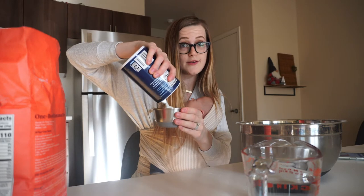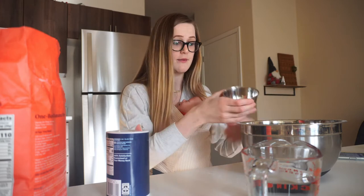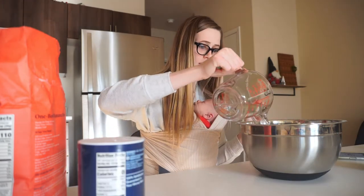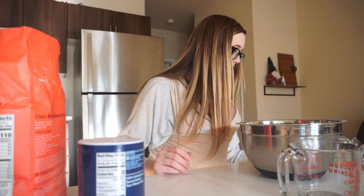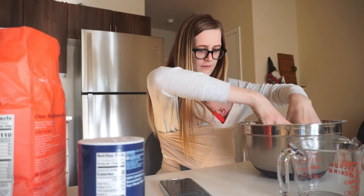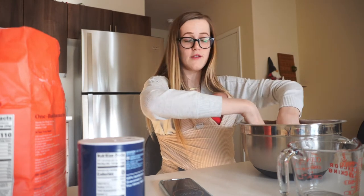Still pouring salt — so much salt. I guess they are called salt dough ornaments though, so it makes sense. That was a lot of salt. I'm going to take my ring off because that just seems like a recipe for disaster. Now it says to knead it for 10 minutes. It might be too dry — I might need some more water. I don't think I can touch Grayson for a while after this.